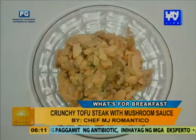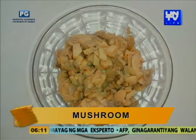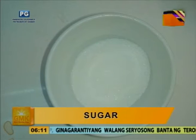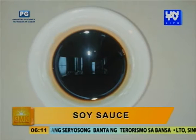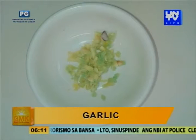So anyway, Chef, ano yung ingredients natin? For our tofu steak with mushroom sauce, we will use black tofu, mushroom, sugar, rice vinegar or rice wine vinegar, panko breadcrumbs, flour, sesame oil, salt and pepper, onion and garlic, egg, and water.